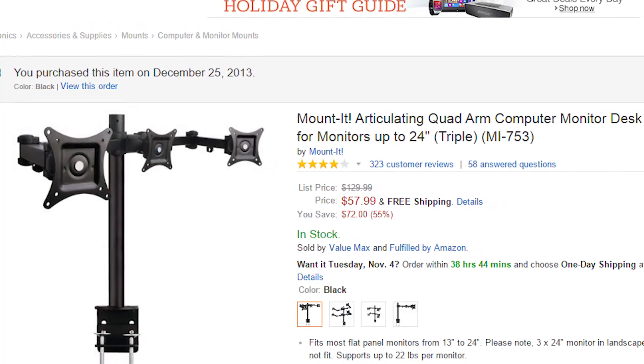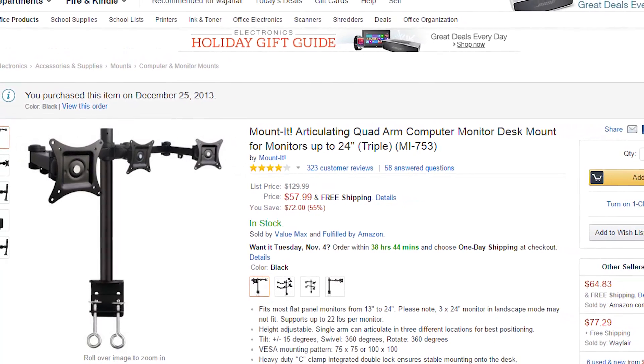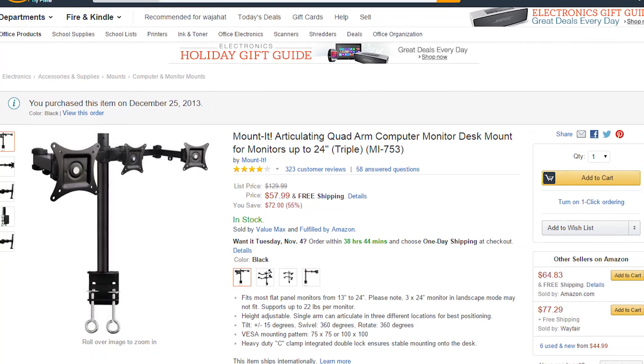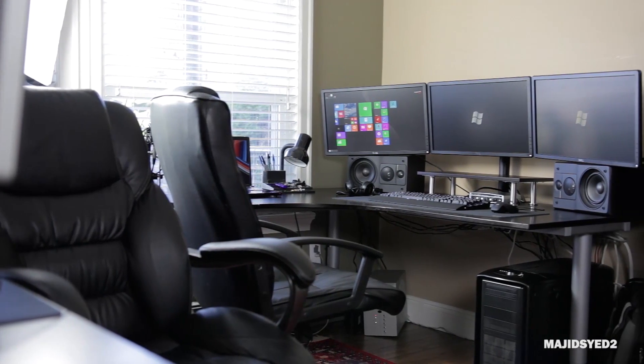Speaking of mounts, there are two particular ones I've personally used that I think are really good especially for the price. The first can mount up to 24-inch monitors — it's a quad-arm fully articulating mount that I've been using for a number of years. It works really well and is under $60, which is pretty impressive. You do have to adjust it to properly align the monitors, but it's very versatile and competitively priced.